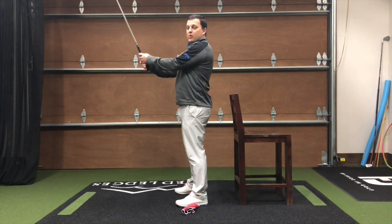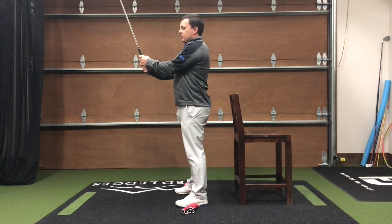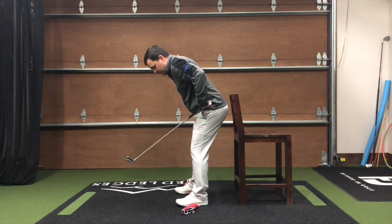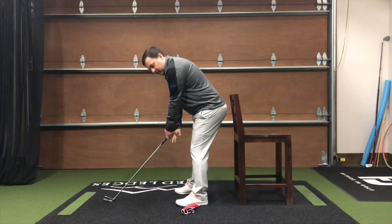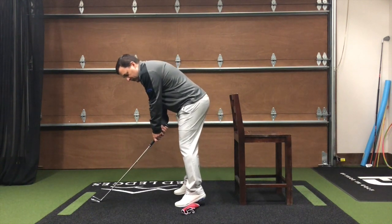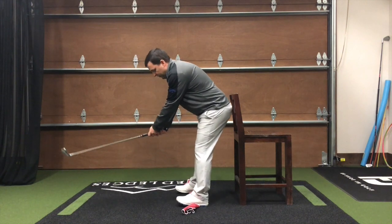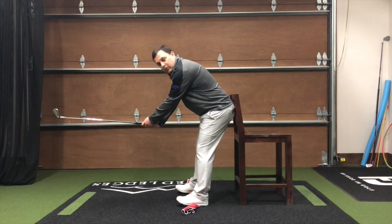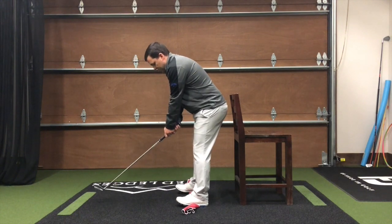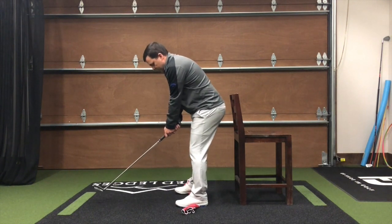Now we need to get in good golf posture with this balance. As you're getting into golf posture, you're going to tilt over and also start to stick that tailbone out. As I'm getting into this golf posture, I still keep that same balance on my feet. I don't feel myself bending over and getting on my toes. I don't want to be too far back on my heels where my toes are way off the ground. So now in the golf posture, rock back and forth a little bit, find that balance, and now you're set.